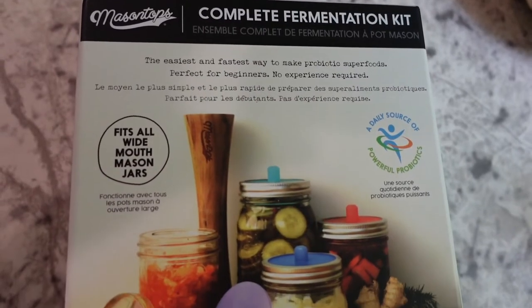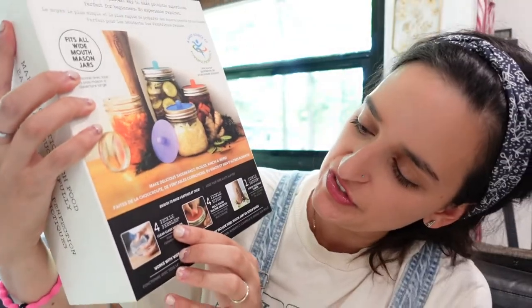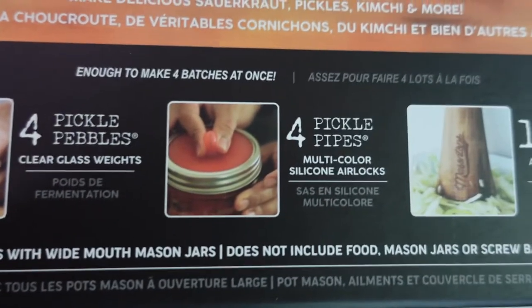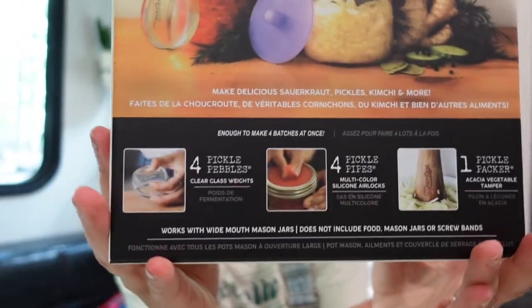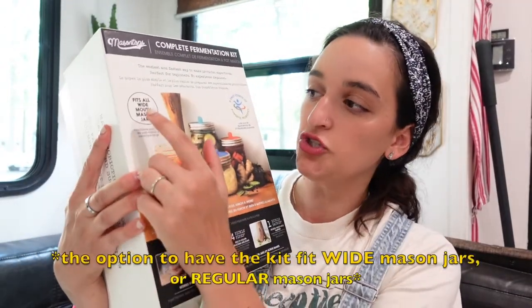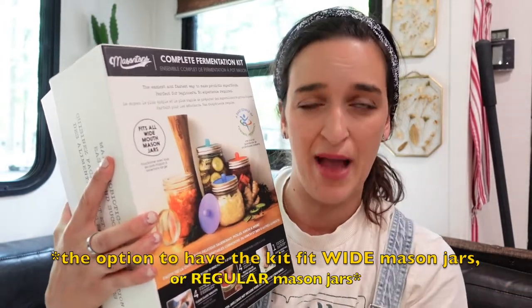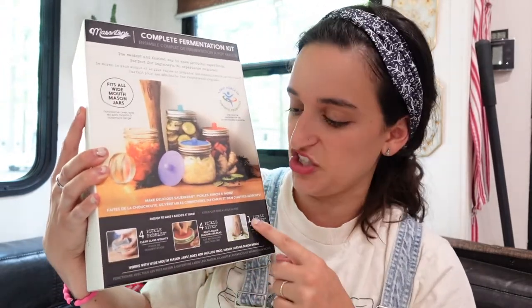So if you look at the packaging, you will see that this kit comes with four pickle pebbles, four pickle pipes, and one pickle packer — so a lot of tongue twisters in here. Now when you order this fermentation kit, they give you the option to get either wide mouth Mason jars or regular mouth Mason jars. This does not come with the jars, but it does come with the things I just mentioned. The jars and the lids are up to you.